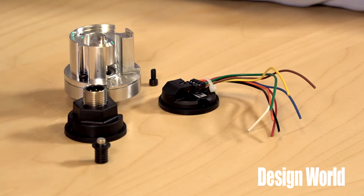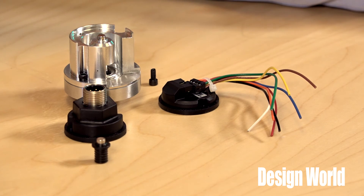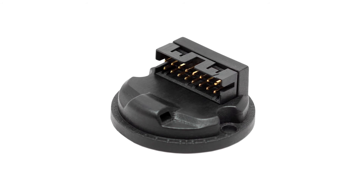Wiring is easy. The Model 30M connects through an 8-pin Molex connector, an 8-pin M12 connector, or for encoders specified for commutation, a 16-pin Molex connector. In many cases, EPC sells mating cables and cord sets.